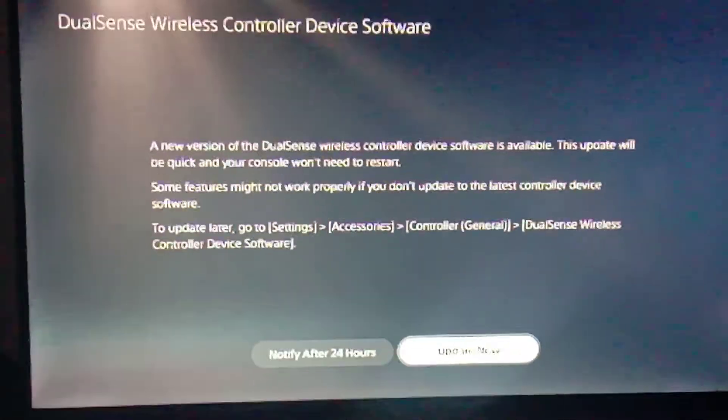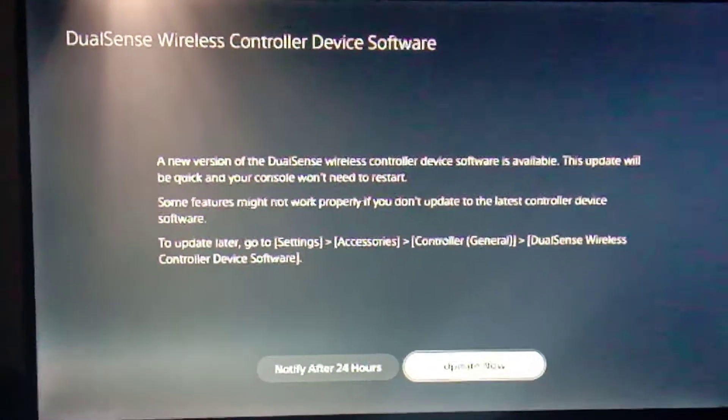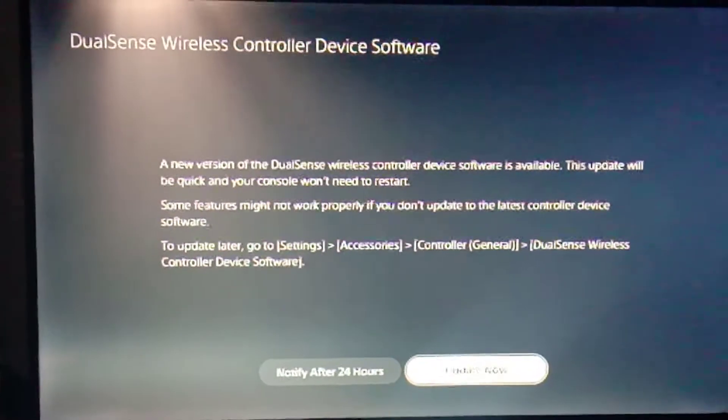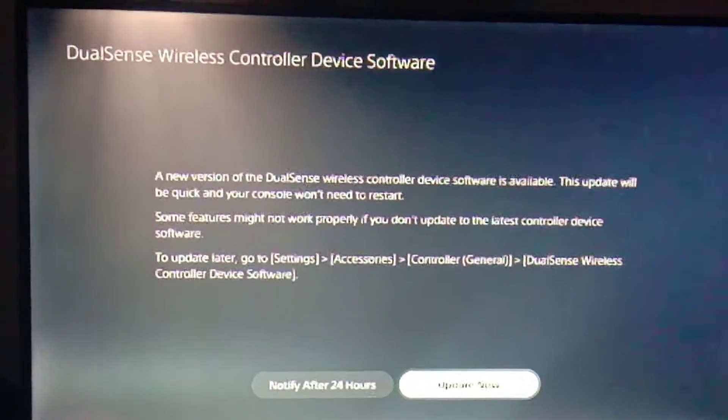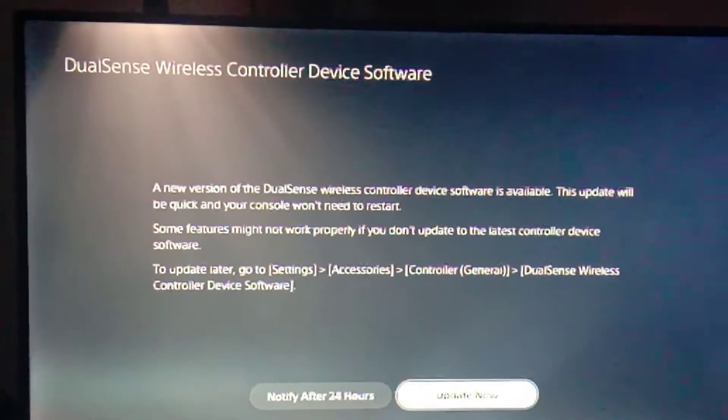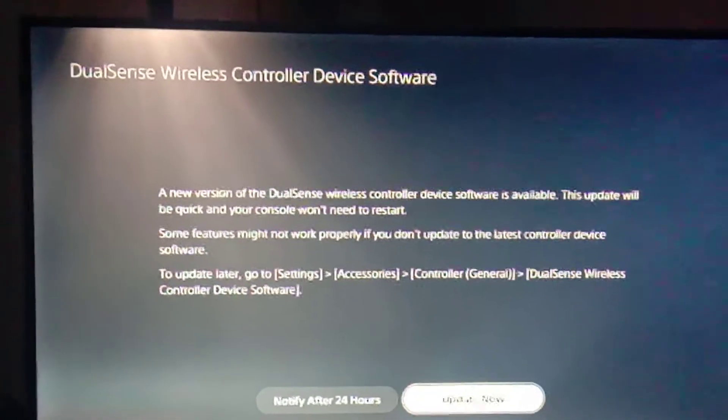Hey guys, The Unknown here. I've just done a system software update, as you guys would know about right now because I've uploaded it. This one's for the DualSense wireless controller.